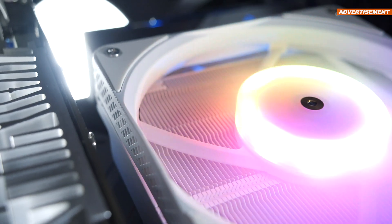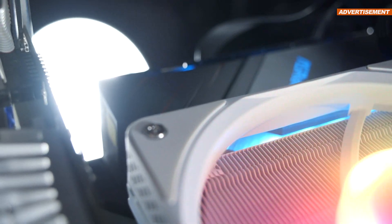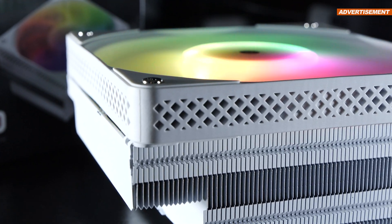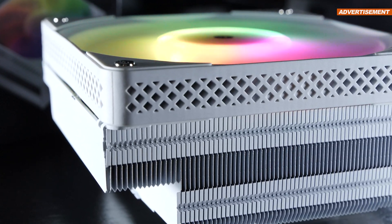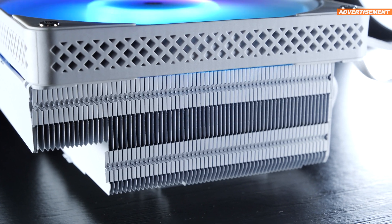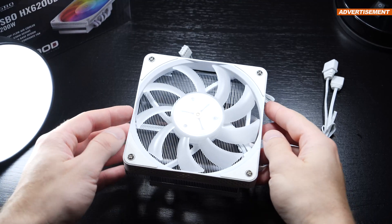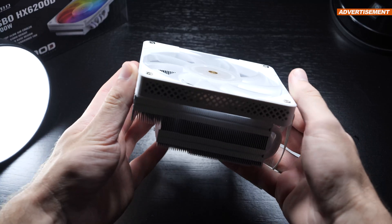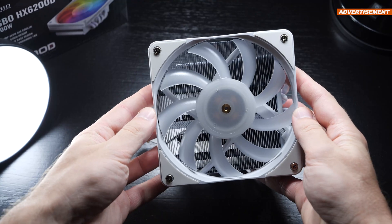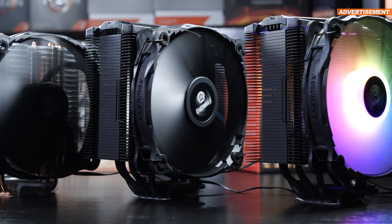If you let the fan spin at its max-rated 1,800 RPM, it's definitely audible. Once you lower the fan speed slightly, we head into territory of an almost inaudible experience — a fact that I believe is very important for ITX builds. So you do have to make sure to find the right use case for this HX6200D. It certainly would not be wise to grab this over a regular air cooler for a standard ATX build — it's not meant to be a replacement.